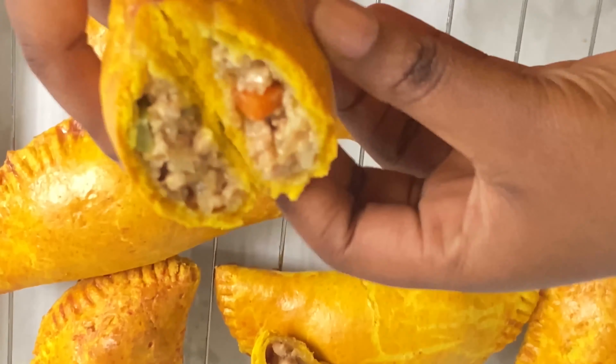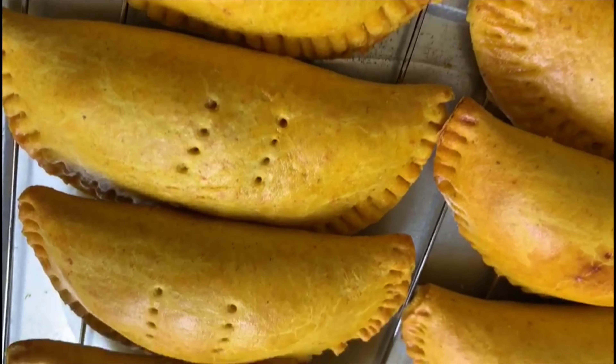Look at all this goodness! I gave some to my friends and they loved it — I had to make more the very next day. Just look at this, damn!